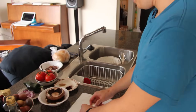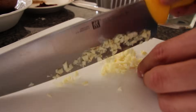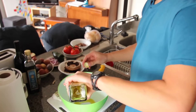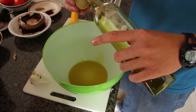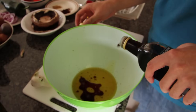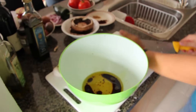We need two cloves of garlic — let's give them a good mince. So we need a big bowl. We're going to add about a quarter cup of olive oil and about two tablespoons of balsamic vinegar. I've got some nice organic balsamic here.